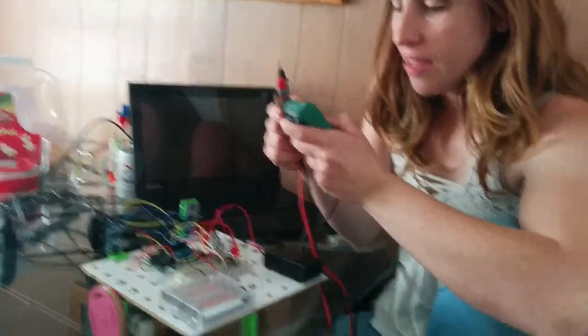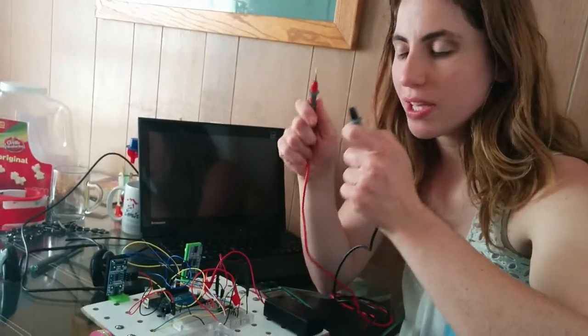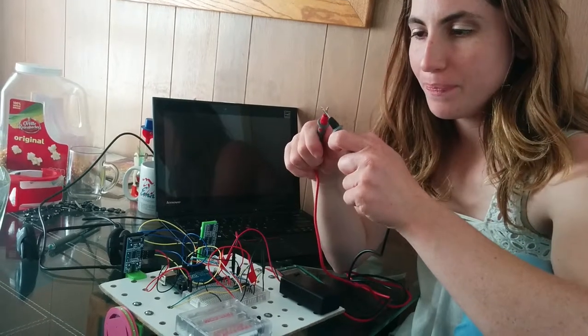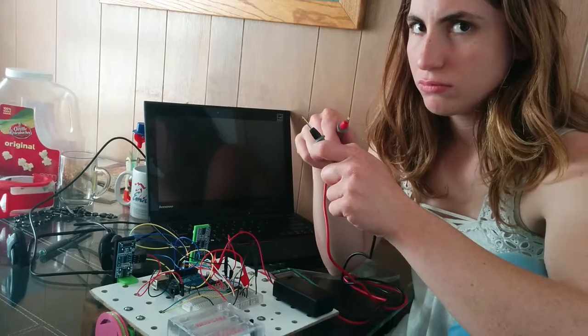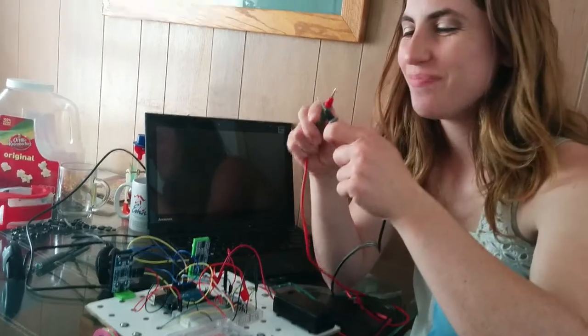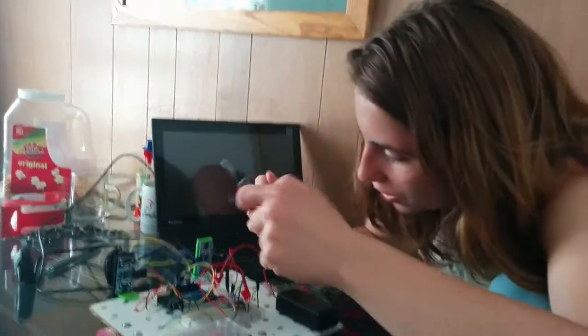We're going to use the continuity function on the multimeter. You'll know that you found the continuity function because when you put the two probes together, it'll beep. Whenever there's a continuous circuit, it'll beep. So that's good.